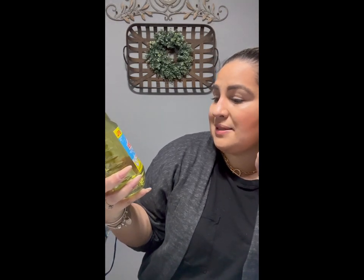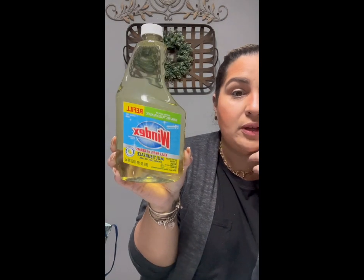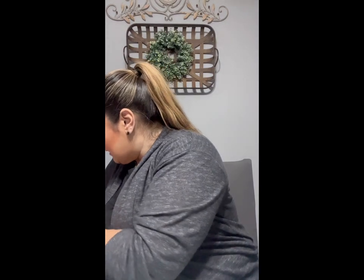I also found Windex — and not just regular Windex. This is a Windex refill, 26 fluid ounce bottle, multi-surface disinfectant cleaner. I thought this was an excellent deal. You can pour it into another bottle, or if you have a Windex bottle you can twist off the cap and put it right on here. Who doesn't need cleaning products, especially name brand?